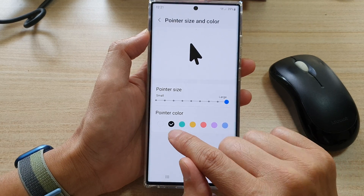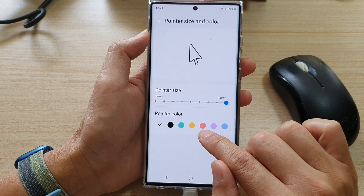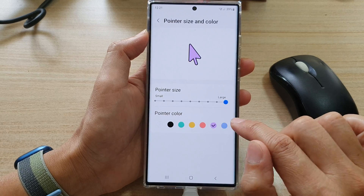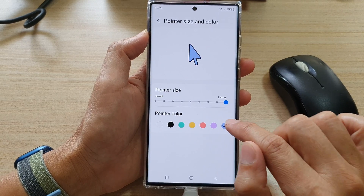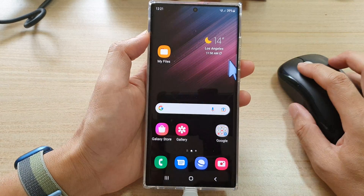There are a preset of around seven colors that you can choose from: white, black, green, yellow, red, orange, purple, and blue. That is how you can change the mouse color as well.